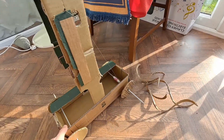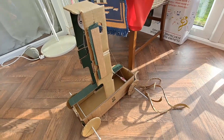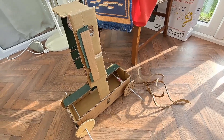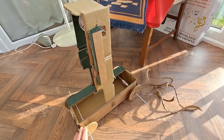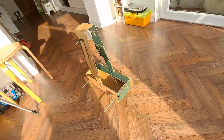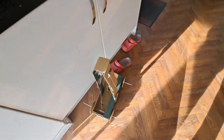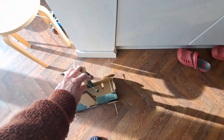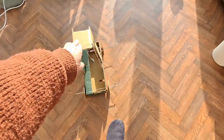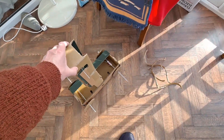But we've still got the problem with the dents in the wheels — just move it over the dent. So that's a bit like one of those children's toys where the wheels bounce up and down, because I've made a mess trying to trim them.